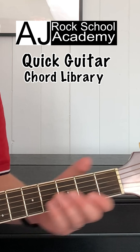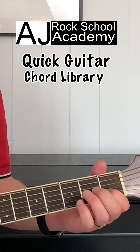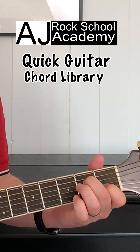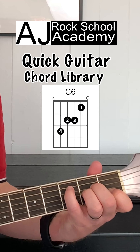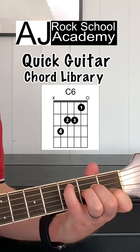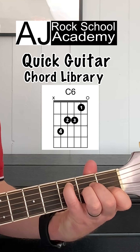The C6 chord. First finger goes on string 2 fret 1, second finger goes on string 4 fret 2, third finger goes on string 3 fret 2, and little finger goes on string 5 fret 3. Just play from string 5 down.